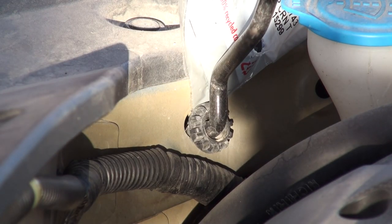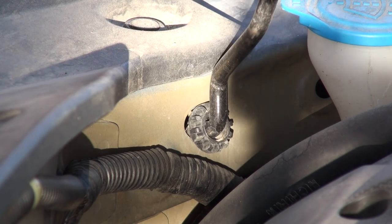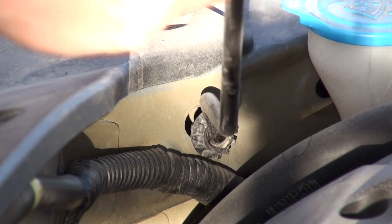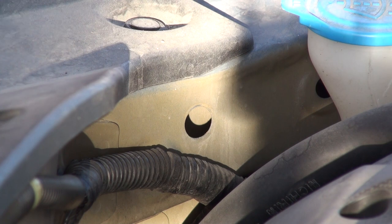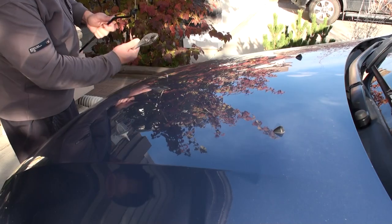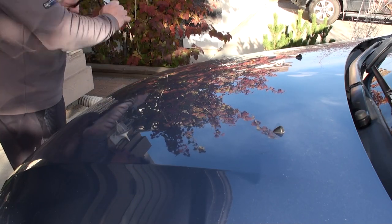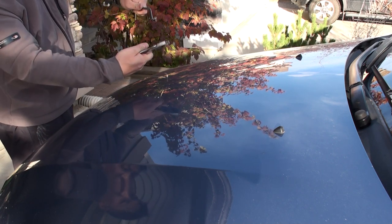Here's a close-up view of the hood prop hinge bushing. It's always good to have a helper to help you replace this piece, but if you don't have one, just be extra careful. I'm going to hold the hood open with one hand, then take the prop rod out and carefully slide this bushing piece off. I'll use a pair of pliers and wiggle the old one off the rod with a twisting back-and-forth action.